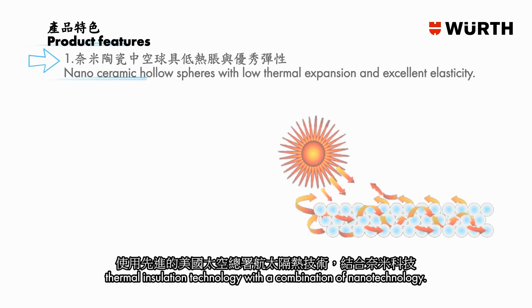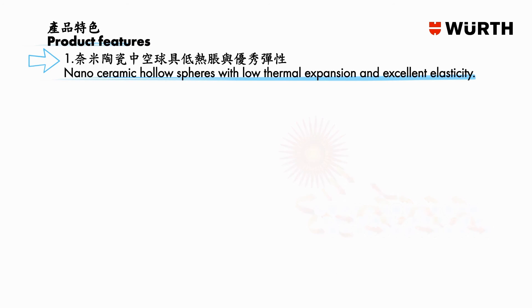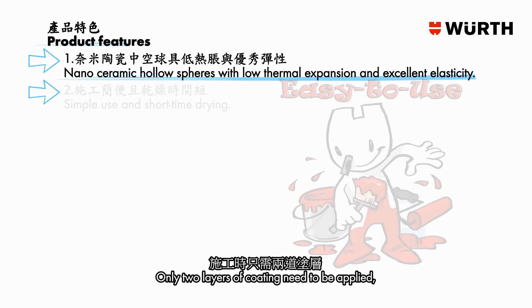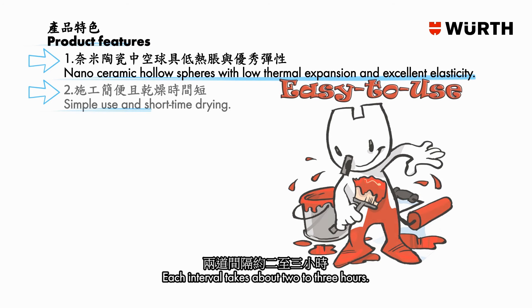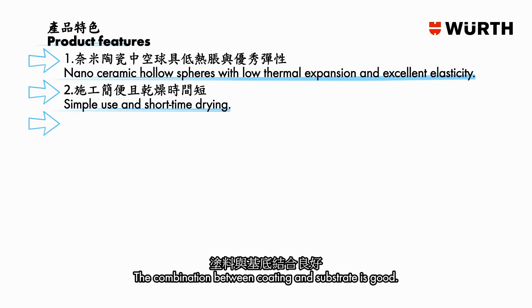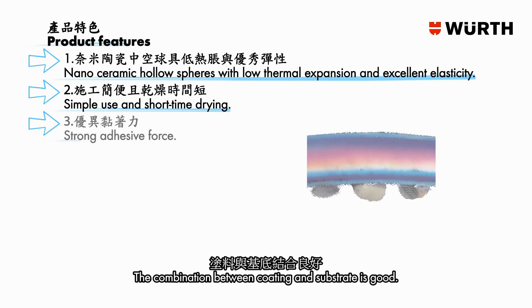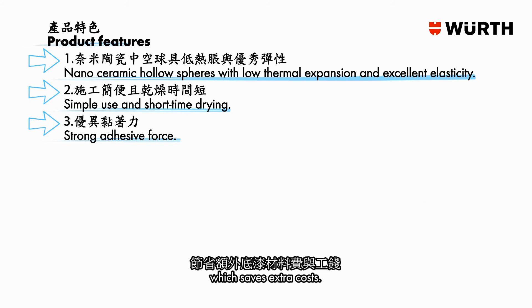The use of the reflective coating is adopted from NASA Aerospace Thermal Insulation Technology, combined with other nano technologies. The reflective coating forms a seamless elastic film which can prevent surface cracking. Only two layers of coating need to be applied, which can be done using a spray can. Each interval takes about two to three hours, and the cohesion between coating and substrate is good. It can cover old waterproof paint on the roof without any primer, which saves extra costs.